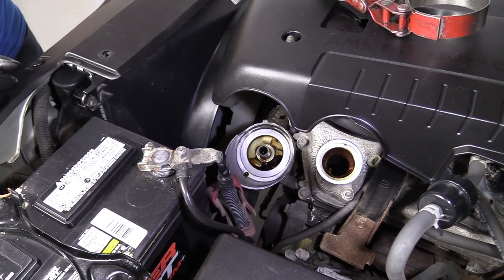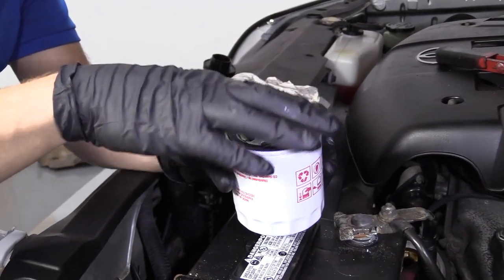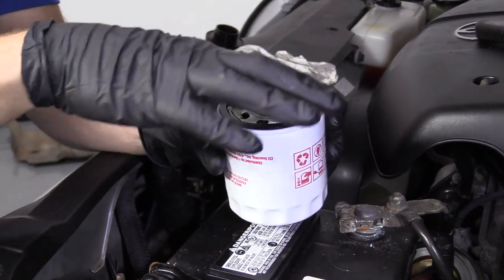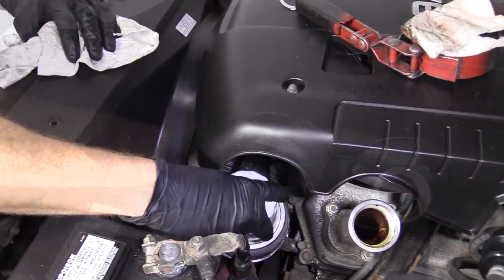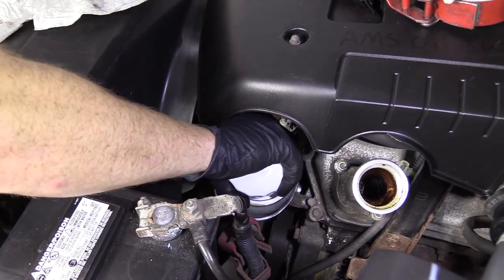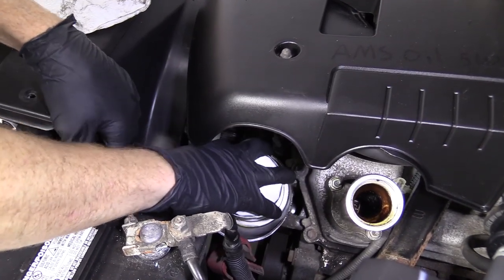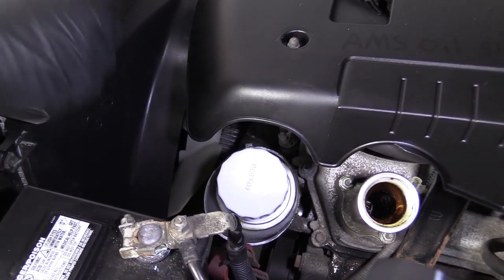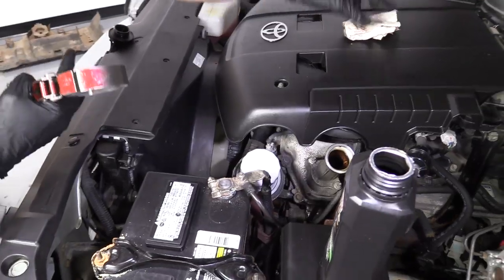Let's grab our new oil filter. Generally you'd fill oil filters to prime them, but since this filter sits upside down, I'm not going to bother filling it — I don't want to waste oil. I do want to make sure I have oil going right around this seal, which will help make sure it comes off easy at the next oil change. Once you have it bottomed out, go another three-quarters of a turn and give it a couple of extra little spins. Make sure you clean up your mess — definitely don't want to contaminate the environment.